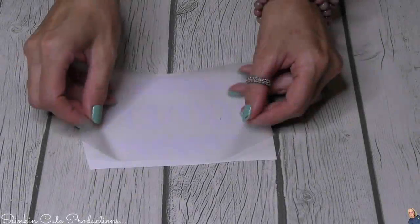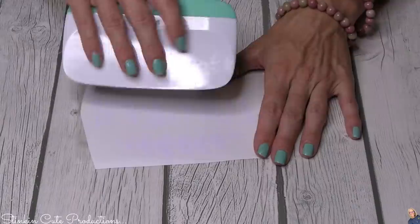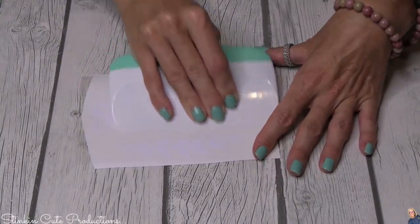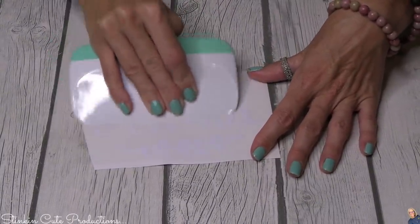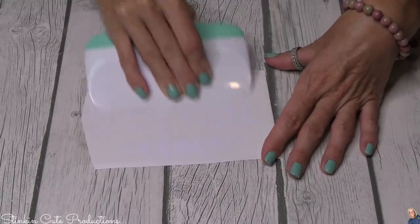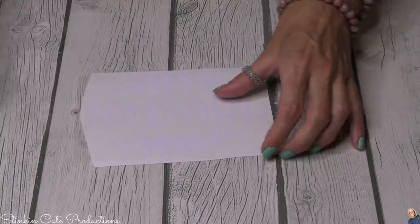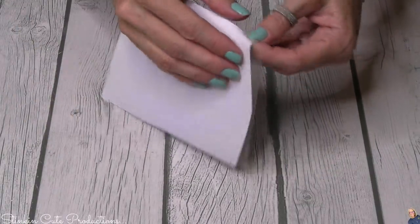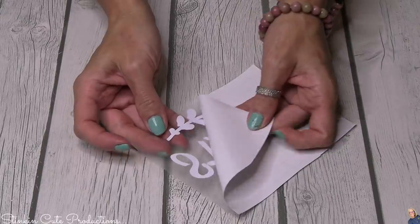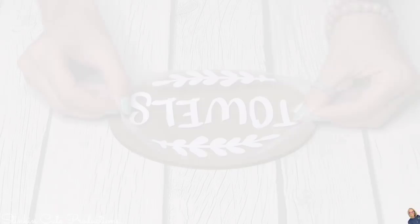I'm going ahead and weeding the vinyl. Once weeded, I put transfer tape on top and give it a good scrape with my scraping tool to really adhere the vinyl onto the transfer tape. Trick of the trade: instead of peeling the transfer tape up off the backing, peel the backing up off the transfer tape — it is so satisfying and so easy!